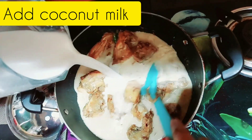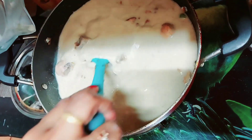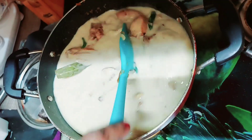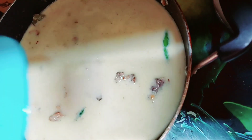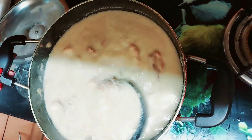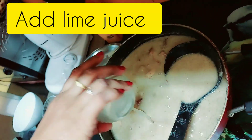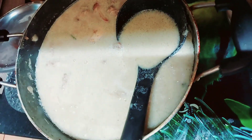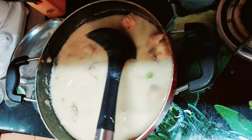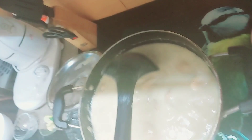So let's add coconut milk to our chicken stew. Add coconut milk, mix it up and let it cook. Check out friends, it is cooked well and our stew is ready. Let it boil for some time — this is all done. See, it is cooked well. Let it boil then we turn it off.